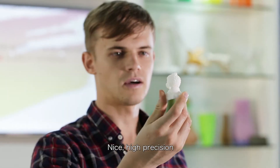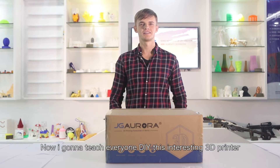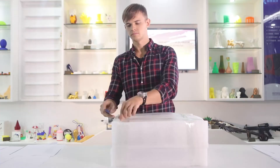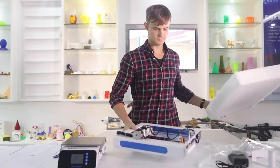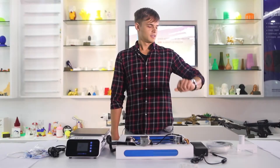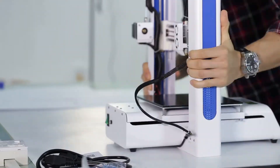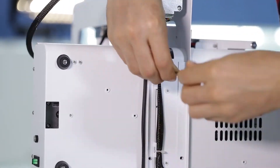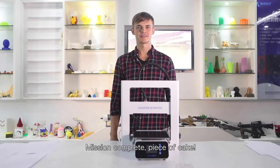Nice, high precision. Now I'm gonna teach everyone DIY this interesting 3D printer. 60 second assemble task challenge. Mission complete. So easy.